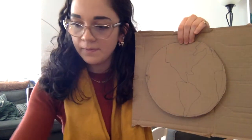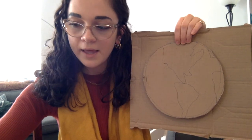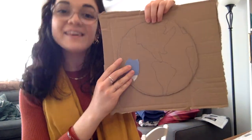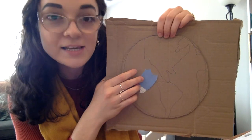Then you're going to take the blue pieces that you tore and you're going to fill the space here — which is what? That's right, the ocean. You're going to fill up the space that is the ocean.